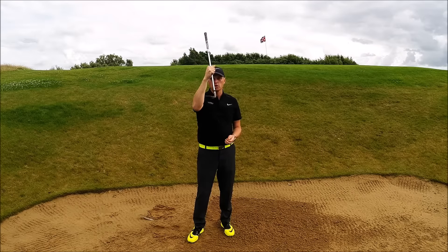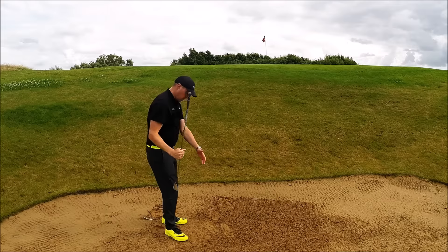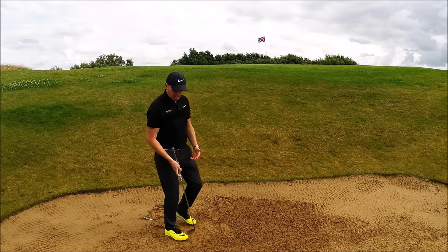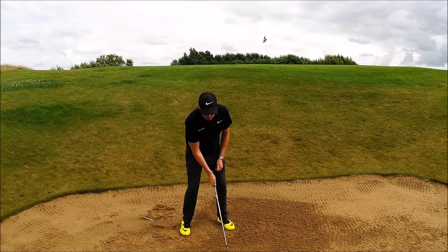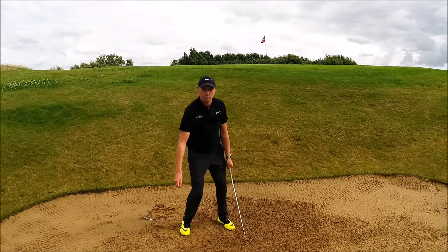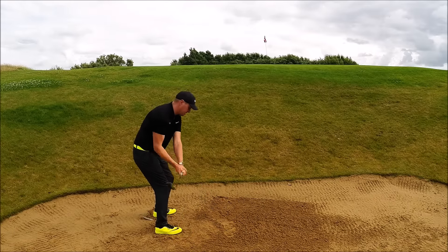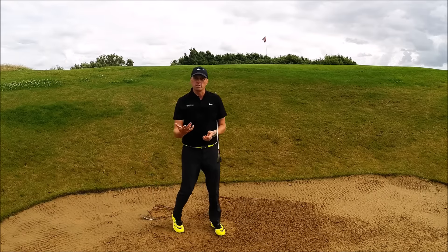Experiment with how much you can open that club face and move that alignment accordingly. Have the ball positioned slightly forward in the stance, then shuffle those feet in — so even though the ball is up here, we know we're going to bottom out back behind the ball. Once you're there, commit to that speed: nice full swing and enjoy your results.